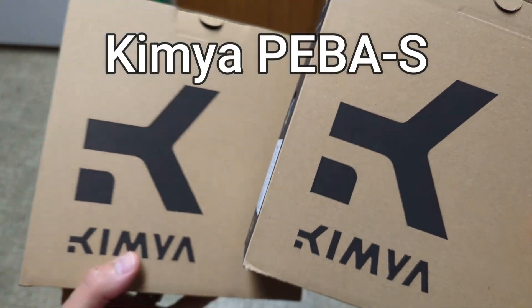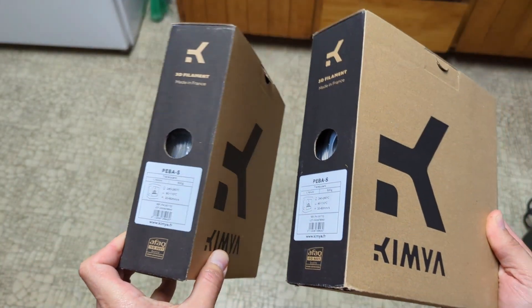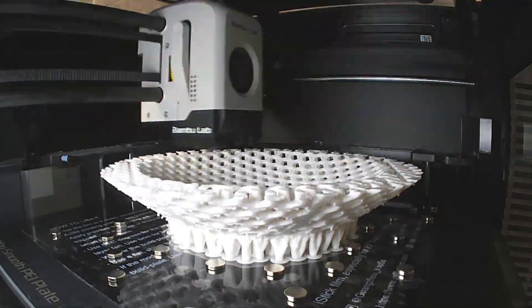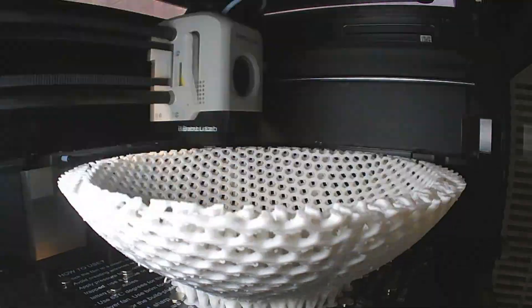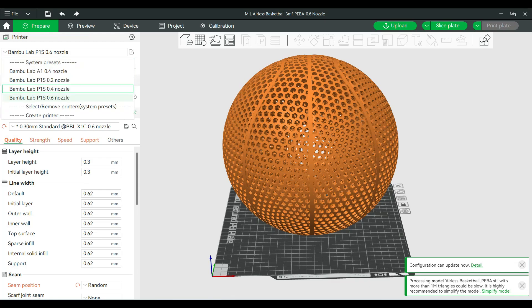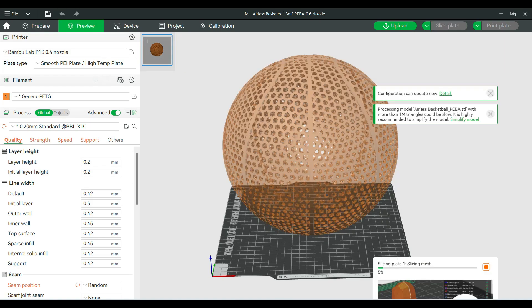So what I'm going to do in this video is print 0.6 millimeter versions of these basketballs. But before printing these, the first thing we're going to look at is how the different size nozzles affects the actual total printing time of each of the airless basketballs. To test this I brought up my Bambu Studio slicer and I have my printing profile for the Piba filament, which is the best filament I've tested so far. I'm just going to select the 0.4 nozzle and slice to see how long it's going to take to print one of these basketballs.